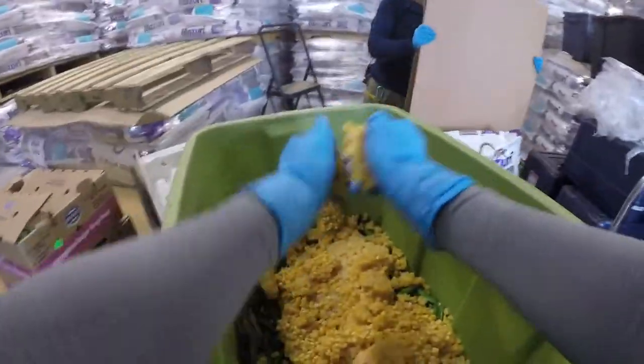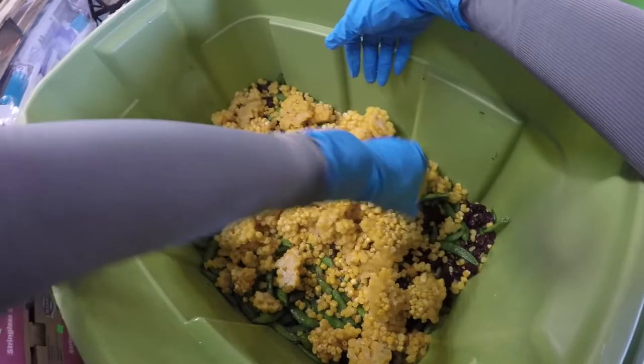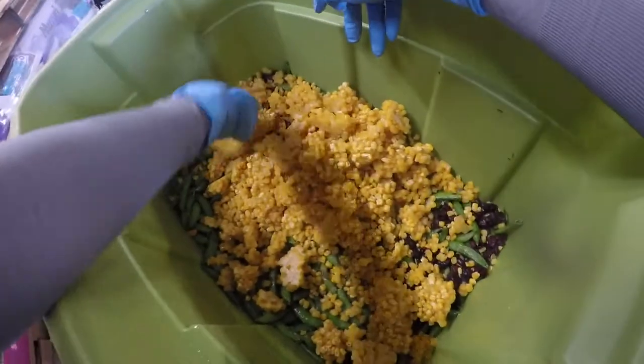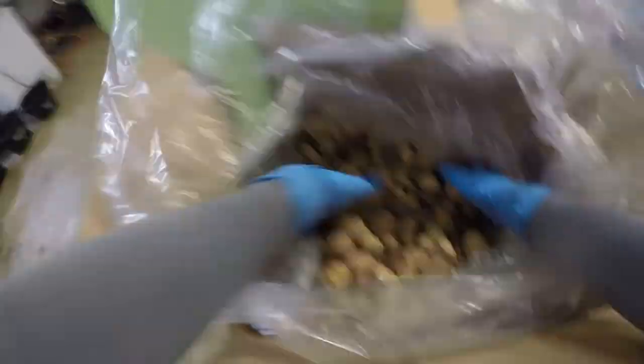I'll start breaking up the chunk so that it's in smaller kernels — that way when I throw it out it scatters. I also think the forage is missing some nuts, so I'll go grab some mixed nuts and start adding those in.